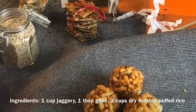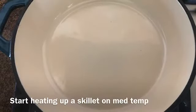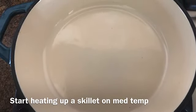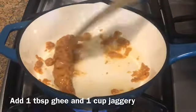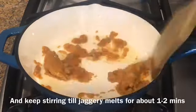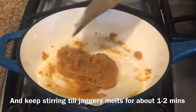Dry roast rice puffs on a stovetop for a minute. Start heating up a skillet on medium temperature. Add 1 tablespoon of ghee and 1 cup of jaggery, and keep stirring till the jaggery melts completely, for about 1 to 2 minutes.